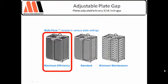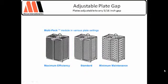The plates are completely removable, so if there are any burdensome, sticky, stubborn solids, you can take the plate out and clean it right up.